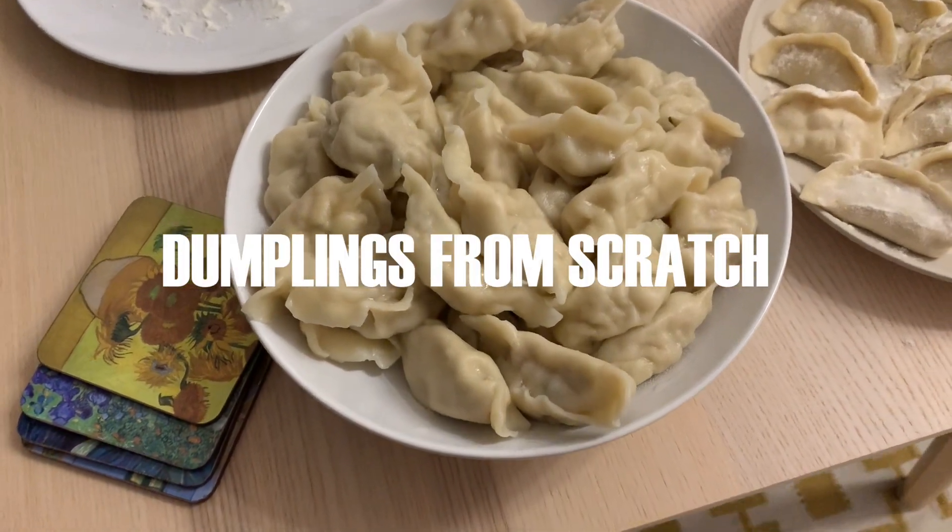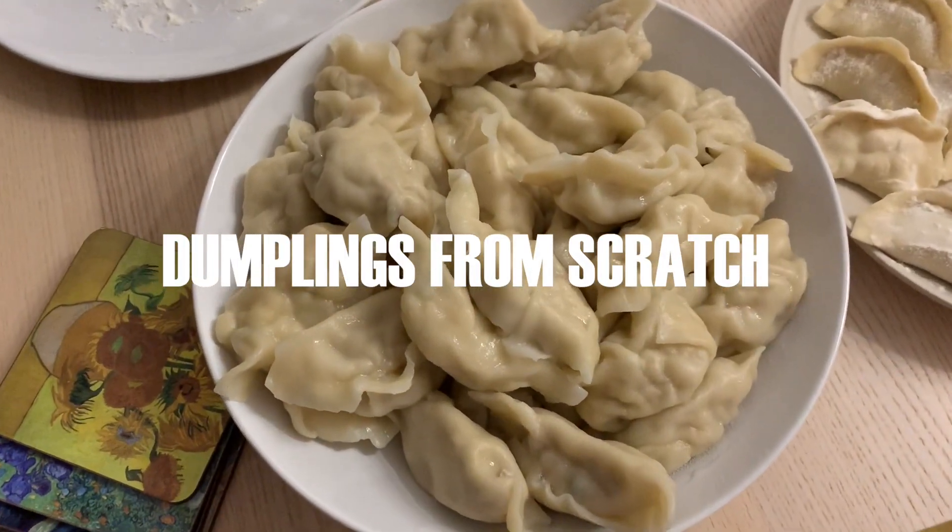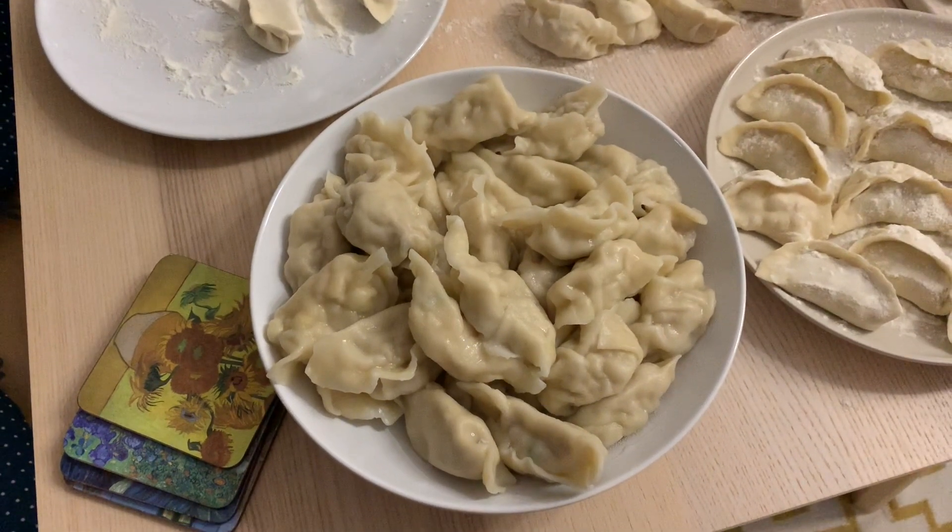Hey everybody, welcome back to my channel. If you're new here, consider subscribing. Today we're going to learn how to make dumplings from scratch, so let's get started.